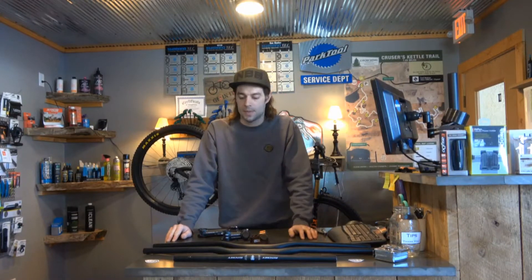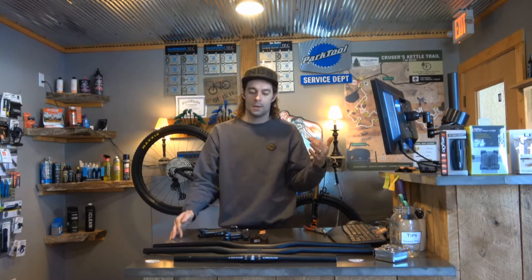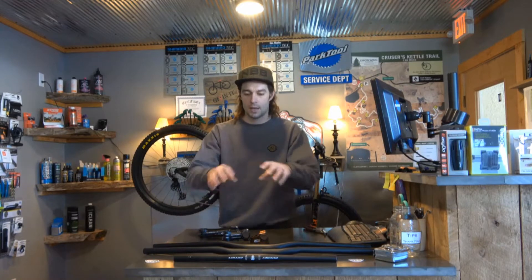Hey everybody, Matt with Sickle Bike Shop. Today I want to talk about bike fit and the things on your handlebars and your stem that make a really big difference.